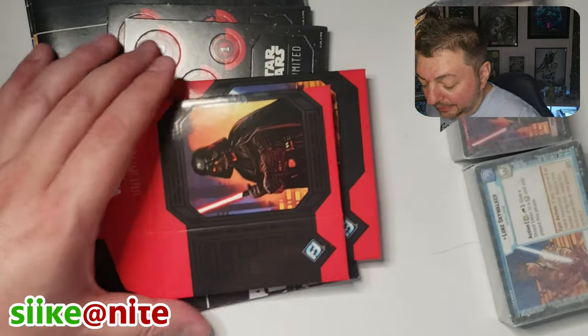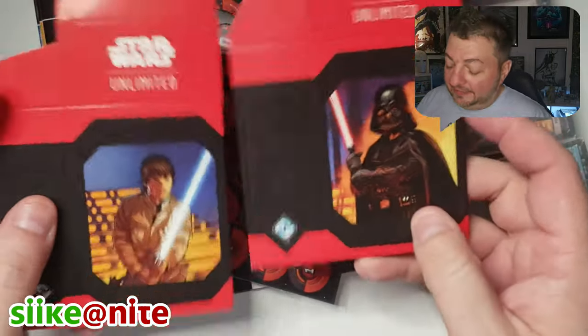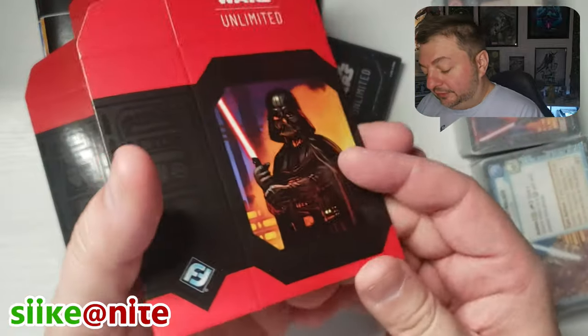I completely destroyed the box, but who cares because I'm not going to keep it — because I noticed these card storage boxes are in it and these will keep our cards safe.